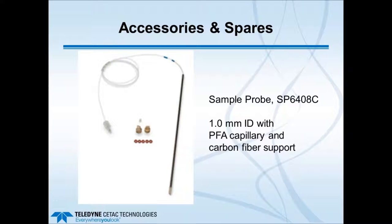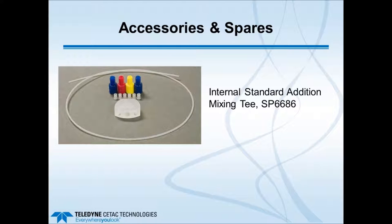An important spare is the sample probe. The recommended probe has a 1 mm ID with two blue color-coded bands, a PFA capillary, and a carbon fiber support for rigidity. It attaches to the host auto sampler, and the other end with the fitting connects into port number 2 of the six-port valve. The internal standard addition mixing T is also a standard part of the ASX Express completion kit, and would be added between the six-port valve and the host nebulizer for online internal standard addition.